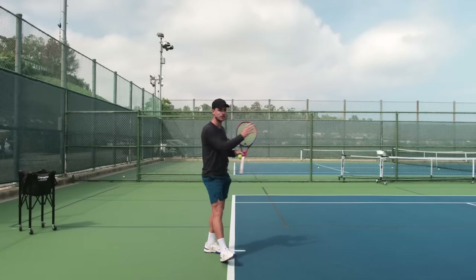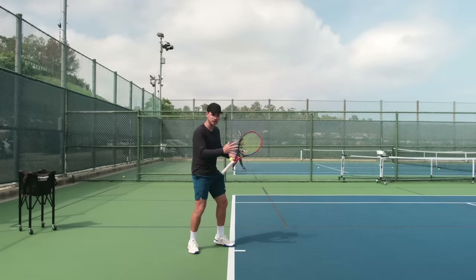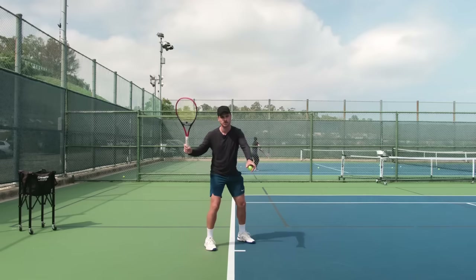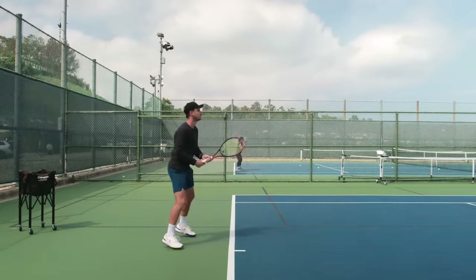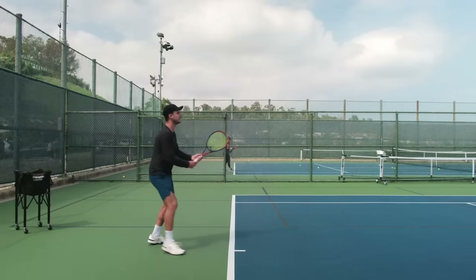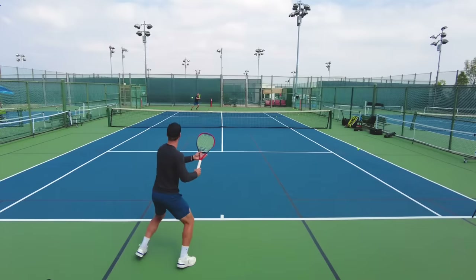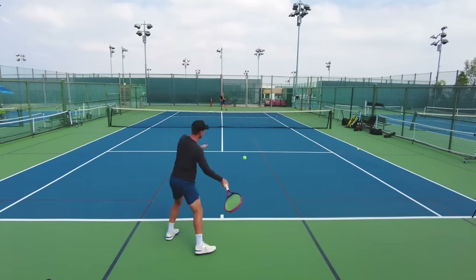Even just hitting down the middle, players tend to stop their feet very fast because the ball isn't creating the pressure to run. You basically just turn your shoulders, get to the position, and then get stuck with your feet. Versus splitting and continuing to move until that last second - I'm moving and I'm pushing. Accelerate, slow down, accelerate, slow, play.